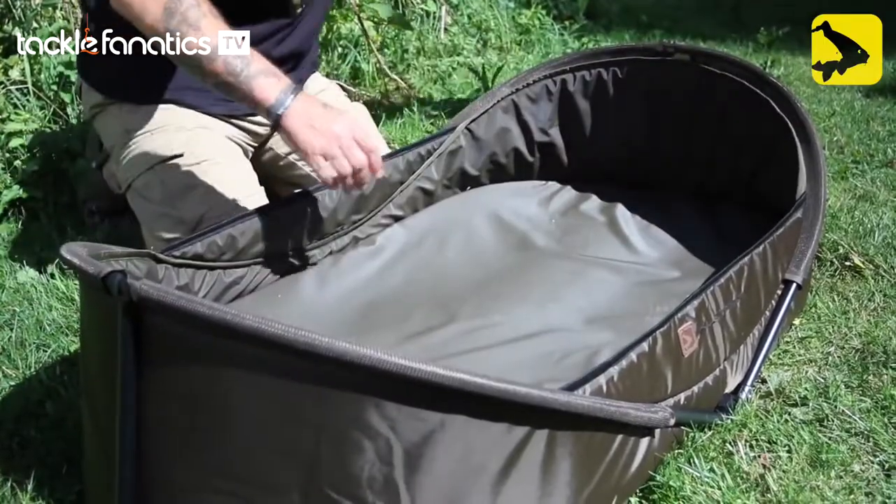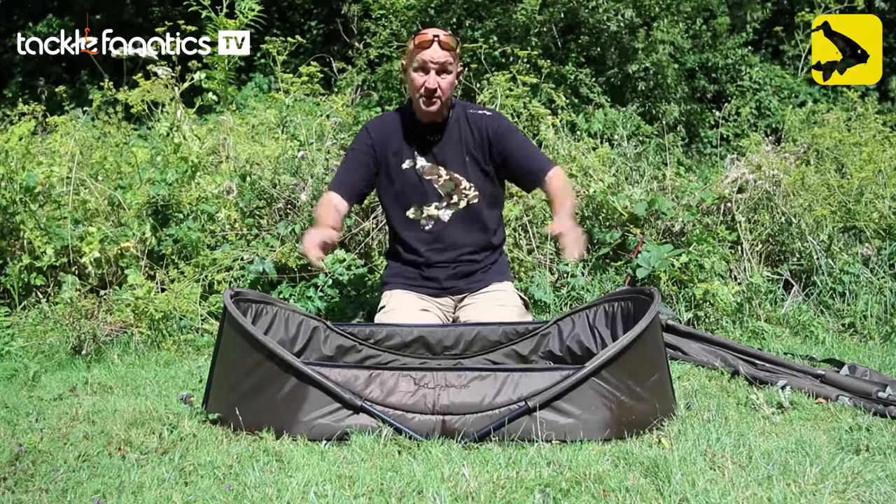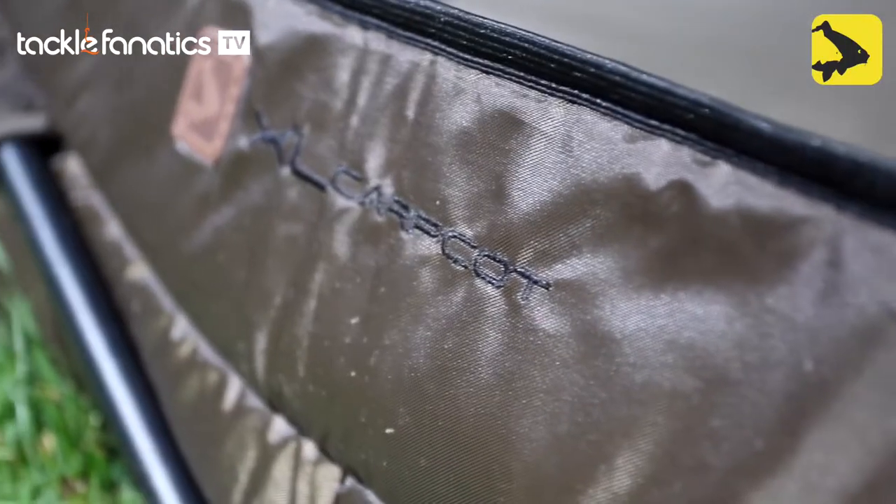It all fits as a bit of a kit. It's a fold-up thing, which I'll show you in a minute. Makes so much sense — it's just the next level in carp mats. XL Carp Cot.